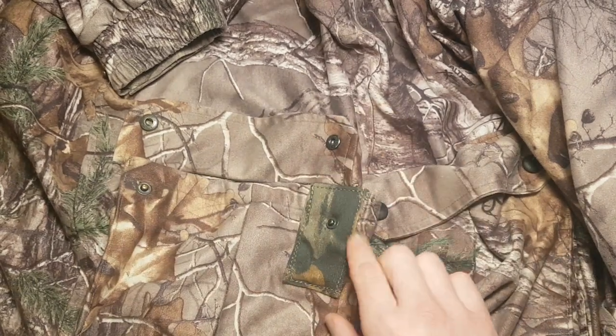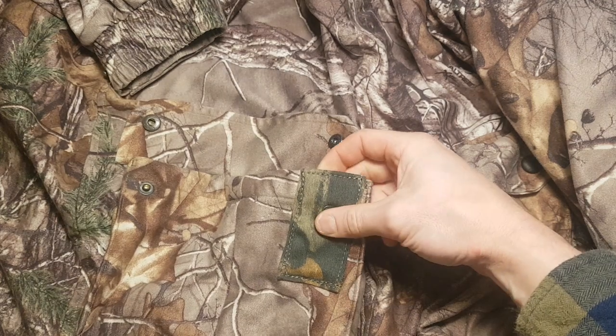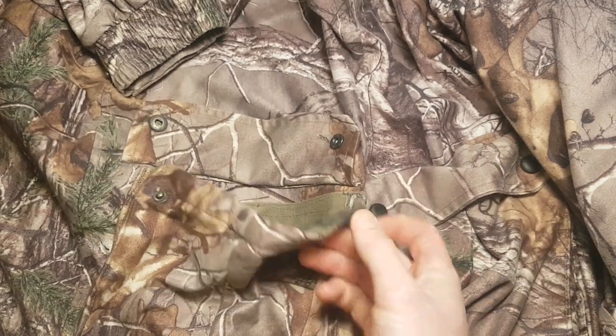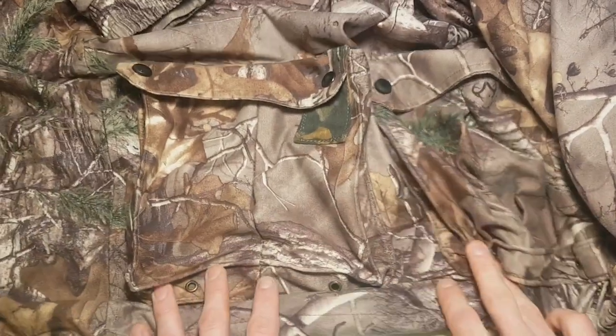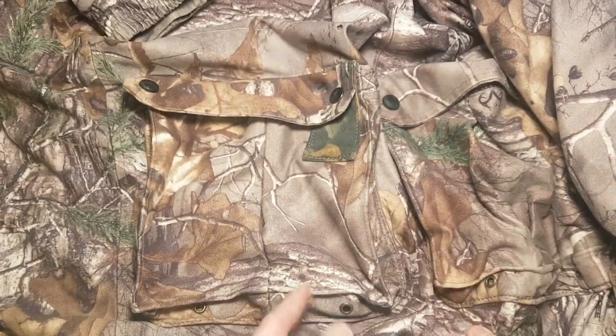So I took a piece of similar material, sewed that on there to give it some structure, put a new hole and a new snap in. Good to go.